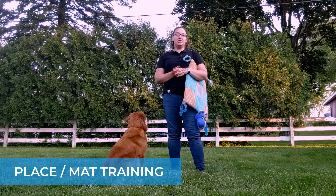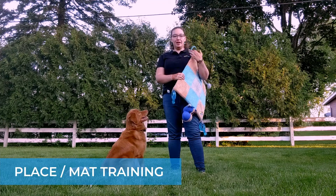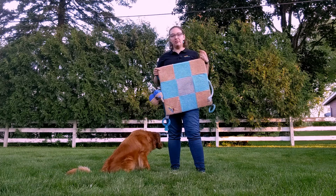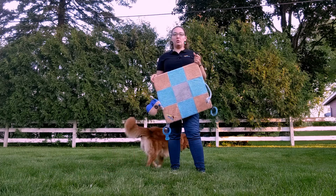Hi everyone! In this video we're going to talk about teaching your dog to place or to lay on a mat. I'm going to show you using the Hound Games play mat. Any sort of mat that is smaller and fits your dog well will work.